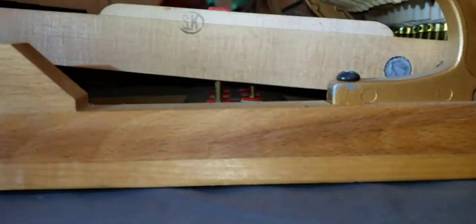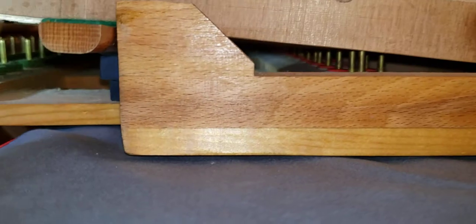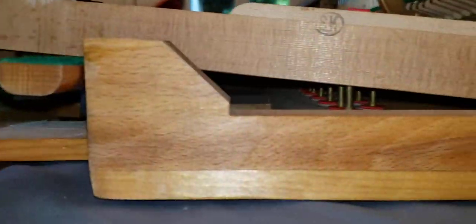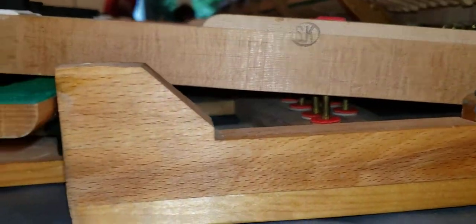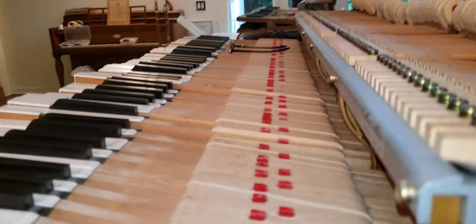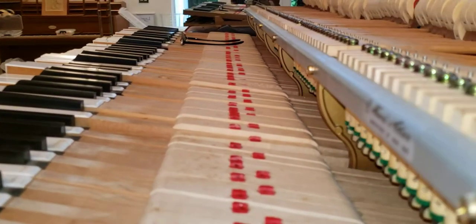We can actually see the pins down underneath here. You can see the front rail pins are here with the green felt, and then the other ones are way back there underneath. I have a tool for turning the pins — I'll show you how it works.